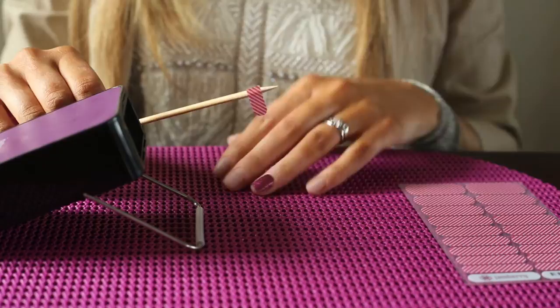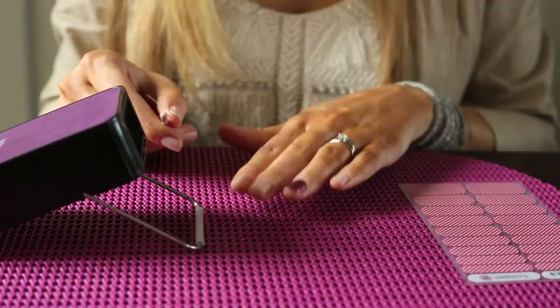When you heat up your nail wrap, you have it on the orange stick — you're not touching it — just like the previous step where I showed you how to cut and remove.